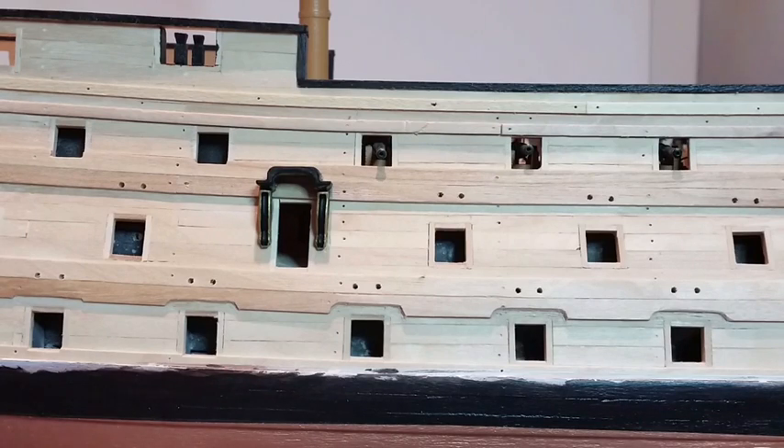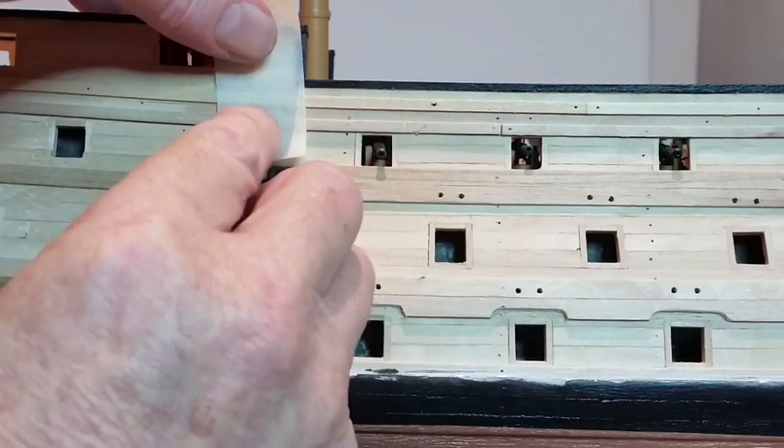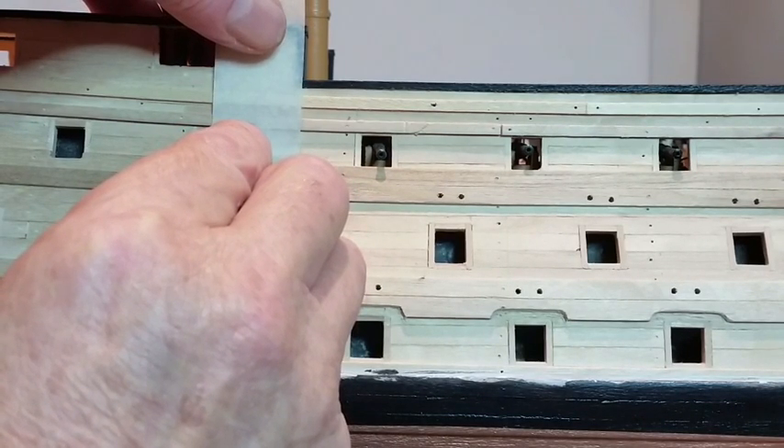When fitting the side ladders, mark the edges of the steps using masking tape, using the picture in your instructions and the notes as a guide.